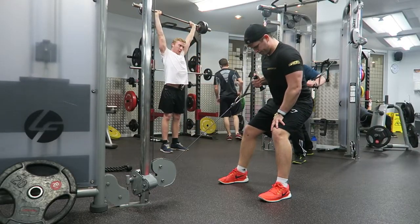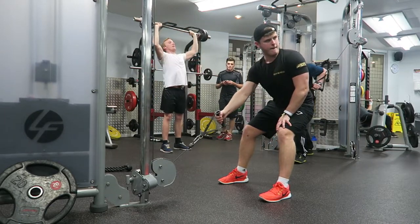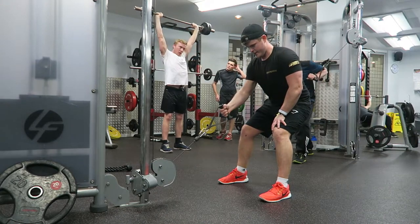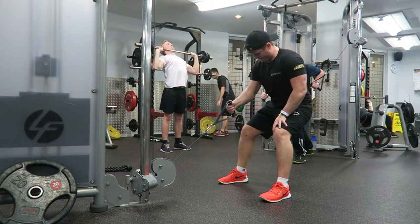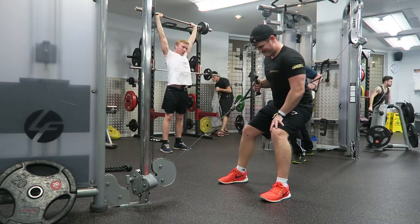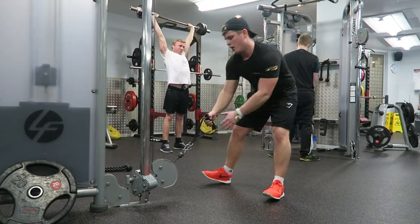The next exercise you can see here is a single arm cable row using the machine pulley. I love using the machine because the constant tension helps me get a great pump and that proper mind-to-muscle connection when isolating the back. Give it a try, guys.